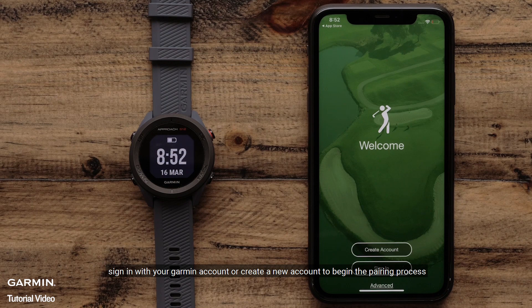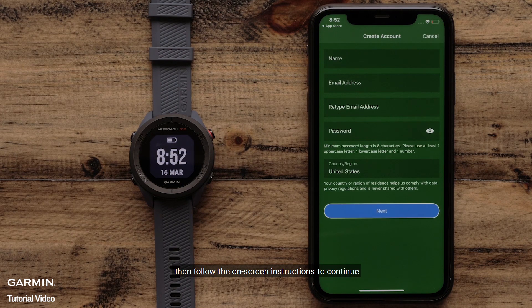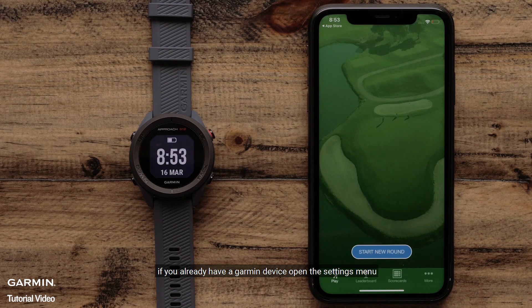Sign in with your Garmin account or create a new account to begin the pairing process. Then, follow the on-screen instructions to continue.